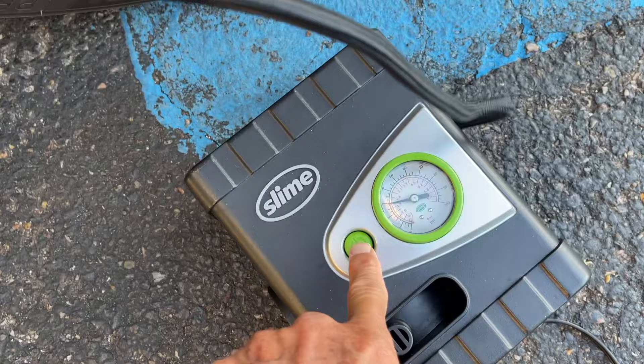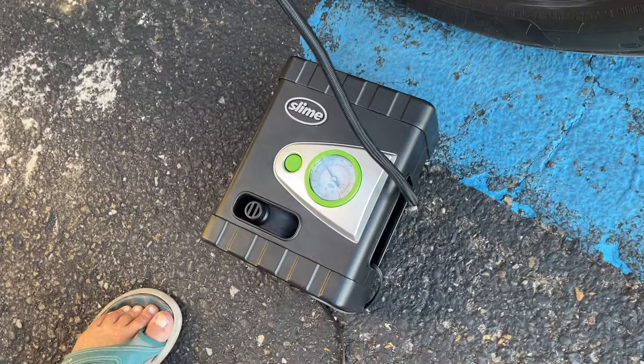You press that little green button right there, and that sucker will fill it up. As you can see, we're just letting it run here.